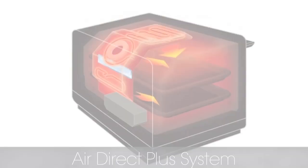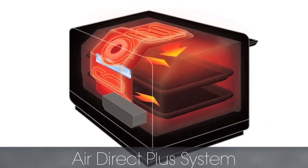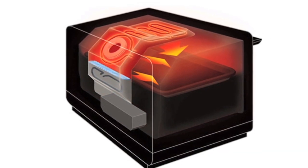Air Direct Plus is Sharp's unique damper airflow system that directs superheated steam or dry heat to the selected food for optimum cooking. The focus is on performance. The top oven zone control damper allows airflow through the top side for steam grilling and convection broiling.